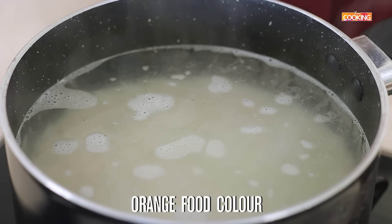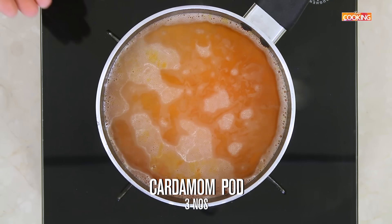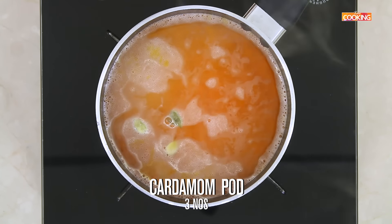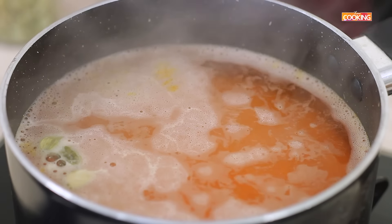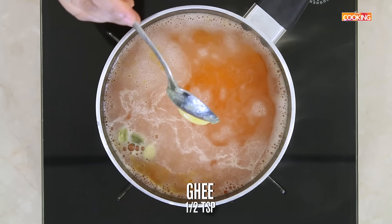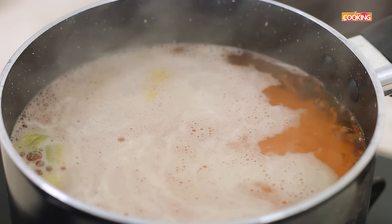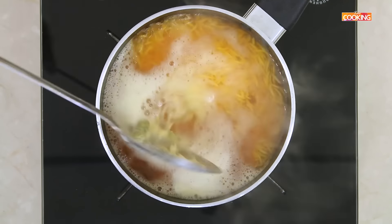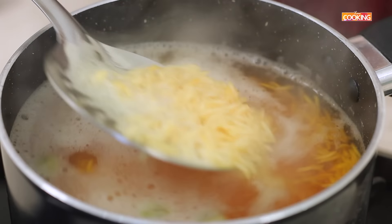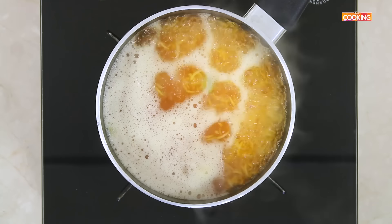I am going to add a pinch of orange food colouring. Next add 3 cardamom pods. To this add half teaspoon of ghee. Cook the rice till it's 3/4 done.